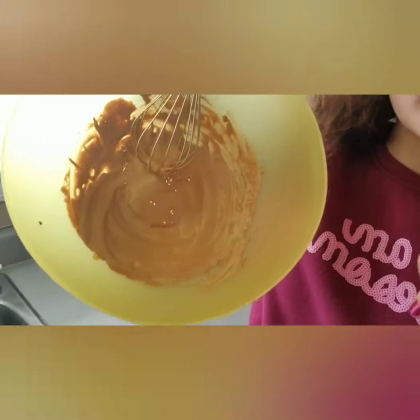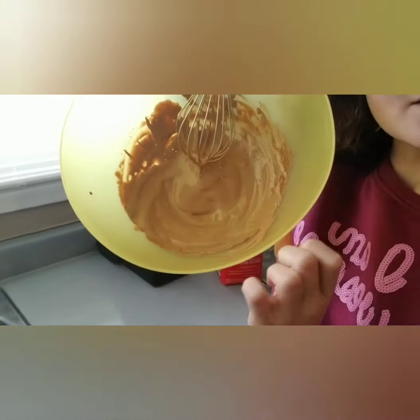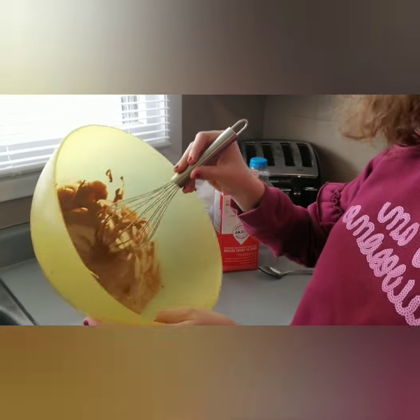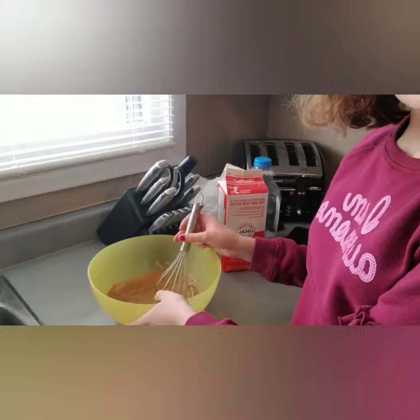Now we got the correct consistency. Now we gotta start getting our stuff ready and together. We literally even have a Tim Hortons cup — we're Canadian crazy.